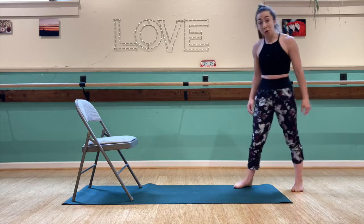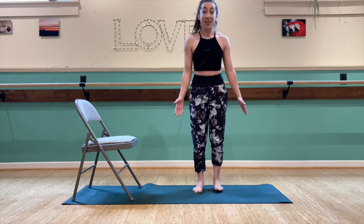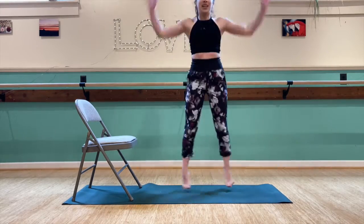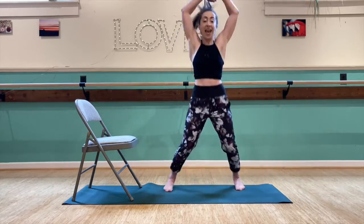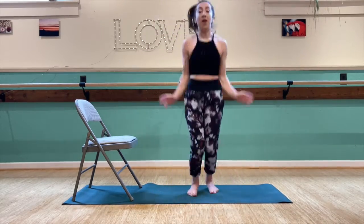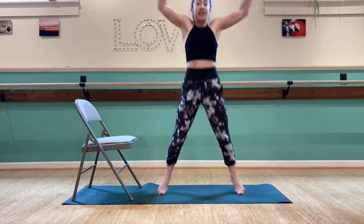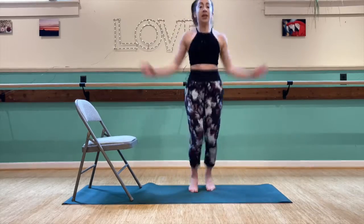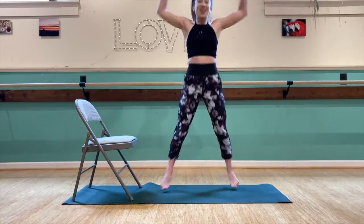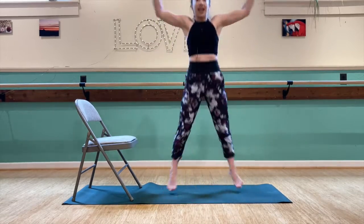We're coming up on four minutes to go. We have our jumping jacks starting again right now — counting 1 through 30.